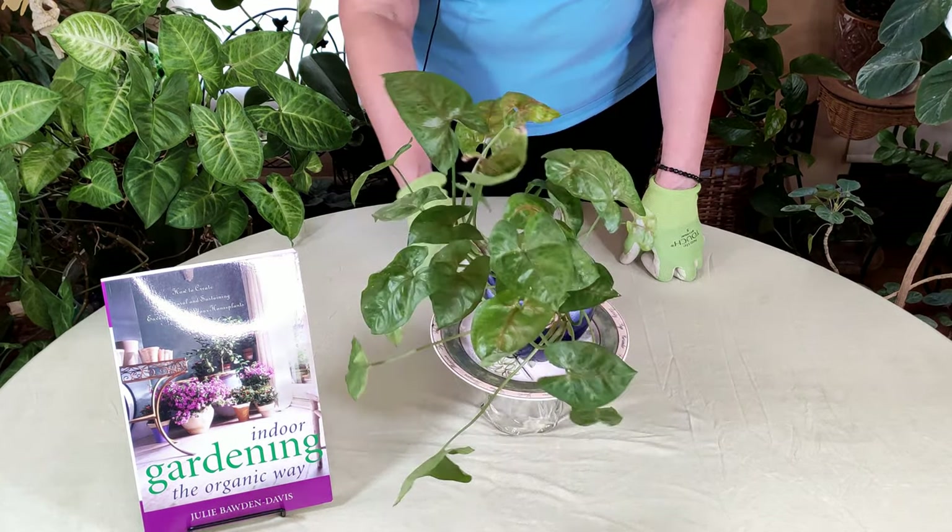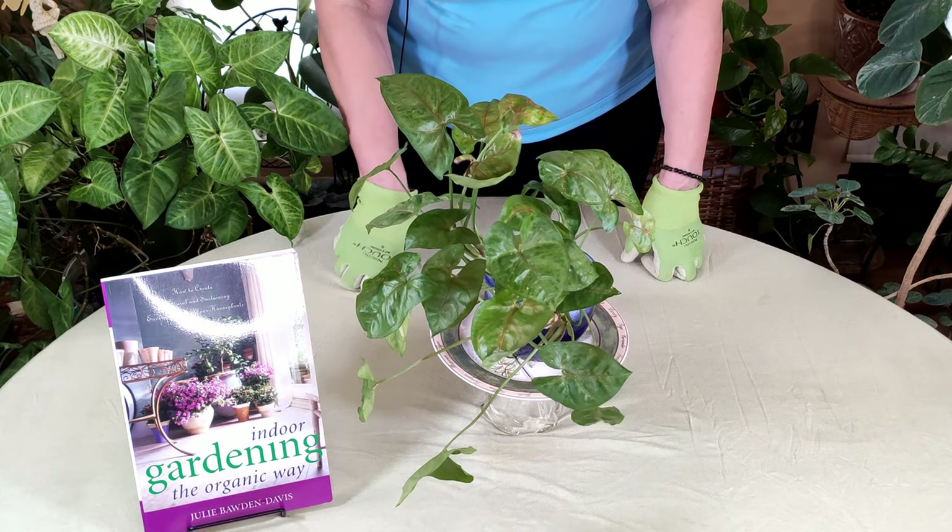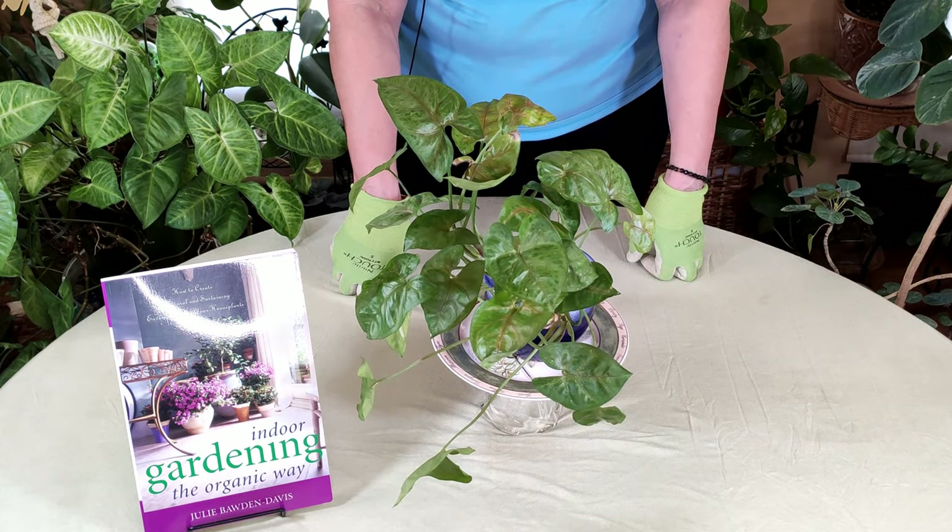For now, until we do a follow-up video, treat with insecticidal soap.